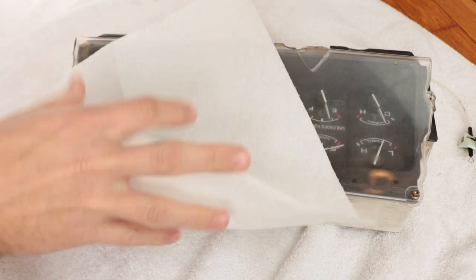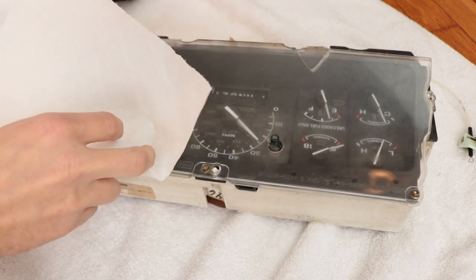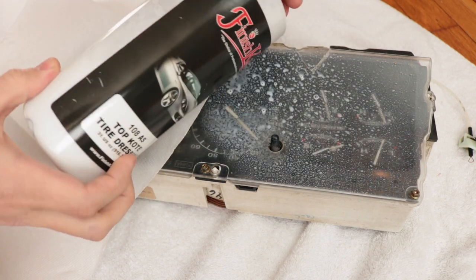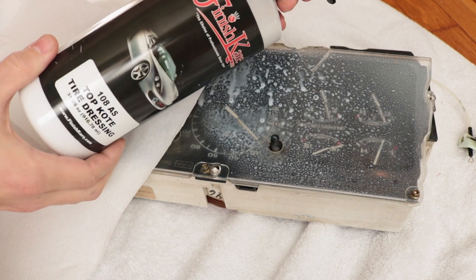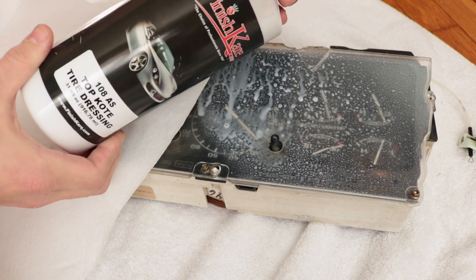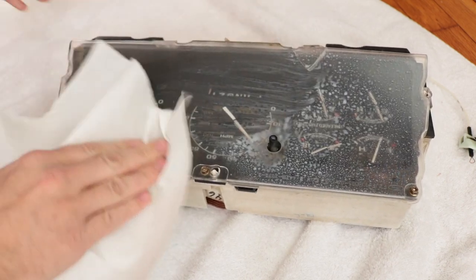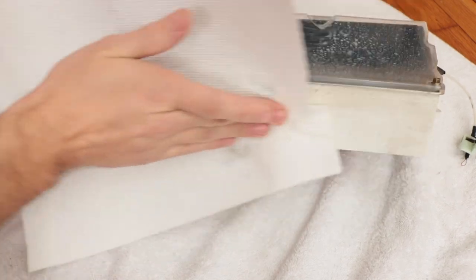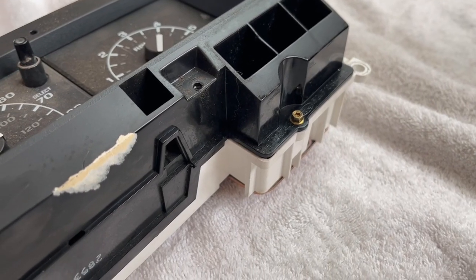Now that we've got the gauge cluster in the laboratory — which is just my living room floor — we're using microfibers, paper towels, and my favorite interior detailer, which is actually just a tire dressing finish coat top coat. This stuff is amazing, just go buy it. Then we're going to clean up this new gauge cluster so it doesn't look the way it does.